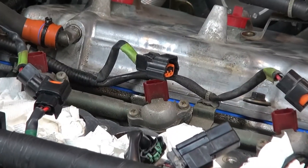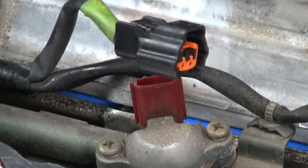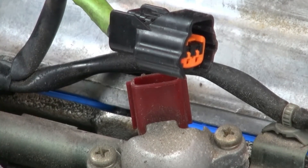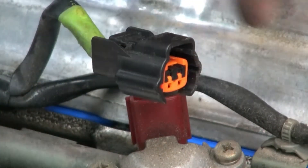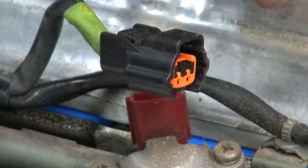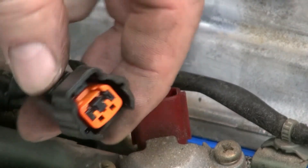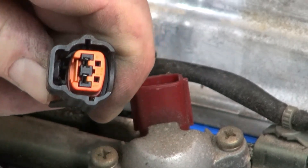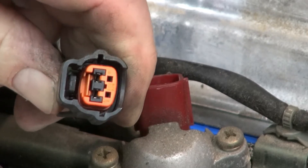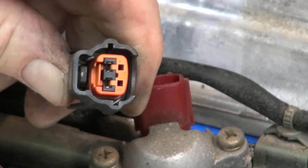I wanted to share something I've noticed on these injector connectors — there appears to be two styles. This one here on the back, all three along cylinders one, three, and five, have a tab that you squeeze. You can see right down inside here: when you squeeze it on the back, it opens up in the front. You can see that little black piece opening up — that's the latch.